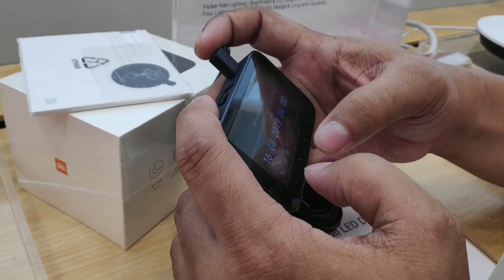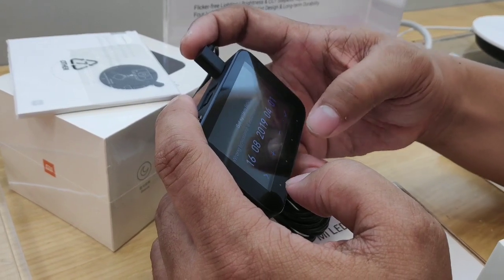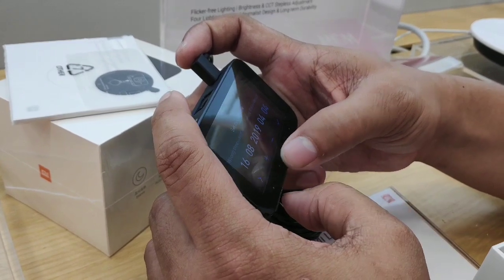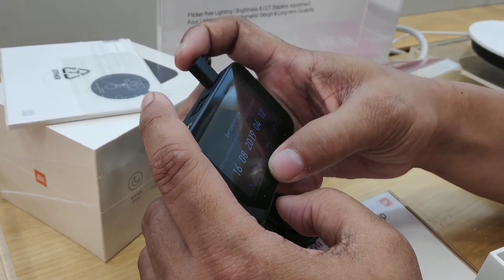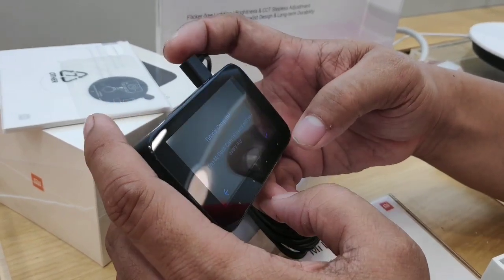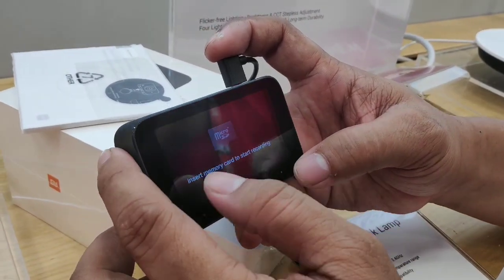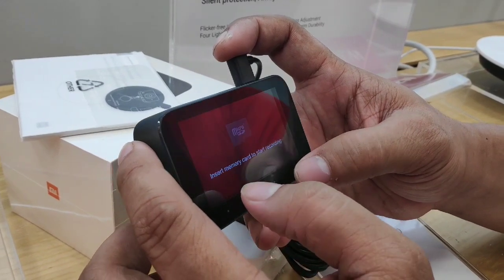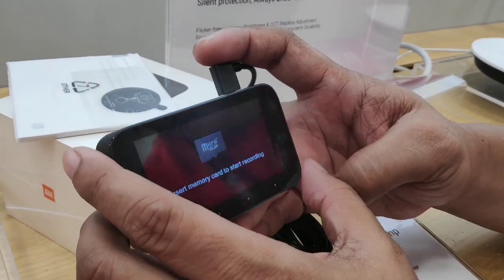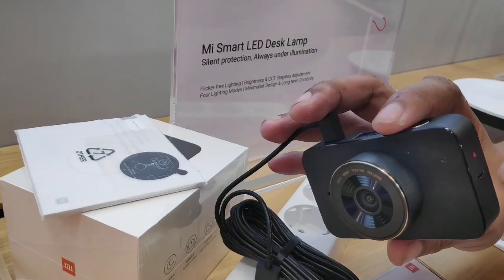It has a wide viewing angle of 165 degrees, a night mode, and a 2.7-inch display. This is very easy to set up — the only thing you need to do is connect it to the suction mount, set the date and time, and then place it on the dashboard or behind the rearview mirror. That way you won't be penalized by the anti-distracted driving law. The buttons on the bottom are what you use to navigate and set the time and date.